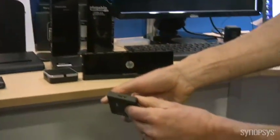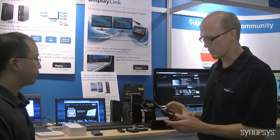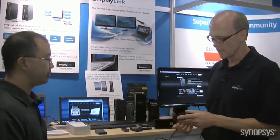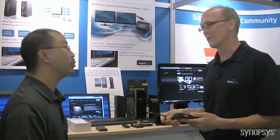That's got a USB on one side, DVI on the other side. And then we're showing a dual head adapter from Targus with one connection and up to two monitors. You can actually have up to six monitors hanging off of one PC with our technology.